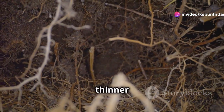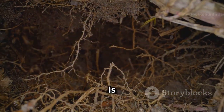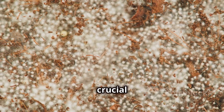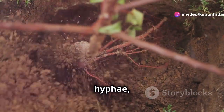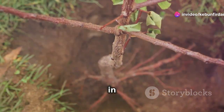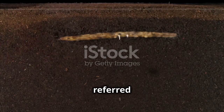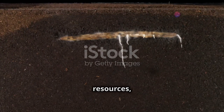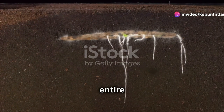Imagine a tiny thread, thinner than a human hair, weaving its way through the soil. This thread is a fungal hyphae, a crucial component of the soil ecosystem. It is part of a vast underground network connecting plants in a complex web of interdependence — often referred to as the wood wide web — allowing plants to communicate and share resources, creating a symbiotic relationship that benefits the entire ecosystem.